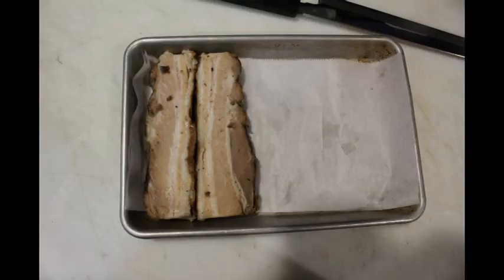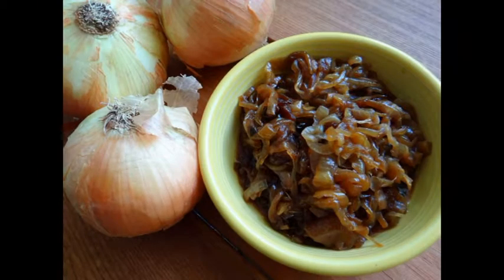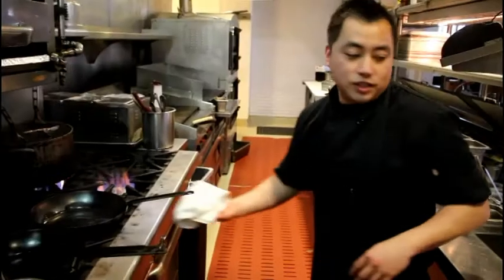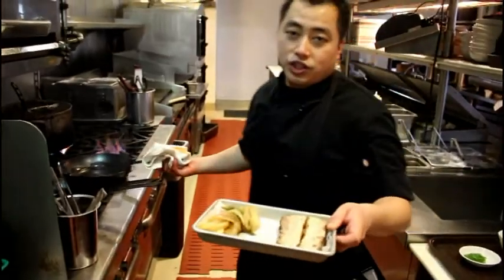So this is our pork belly — it was braised in adobo jus. This is the adobo jus that's produced. These are our caramelized onions. These are scallions for garnishing. Since the pork belly is already braised and soft, all we have to do is sear it and reheat it.